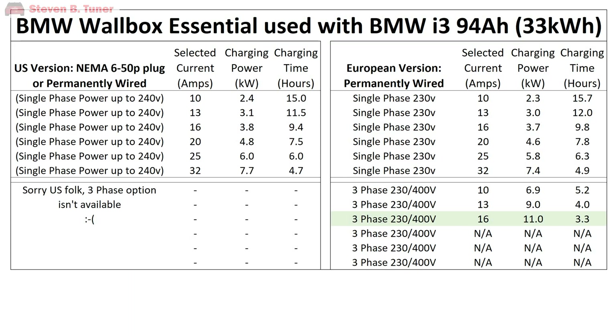The incoming power to this unit can be either single phase or three phase like I'm using, and the current drawn from your house circuit and sent onto the car can be specifically set to 10 amps, 13 amps, 16 amps, 20 amps, 25 amps, or 32 amps. That really is enough flexibility to keep every electrician happy.